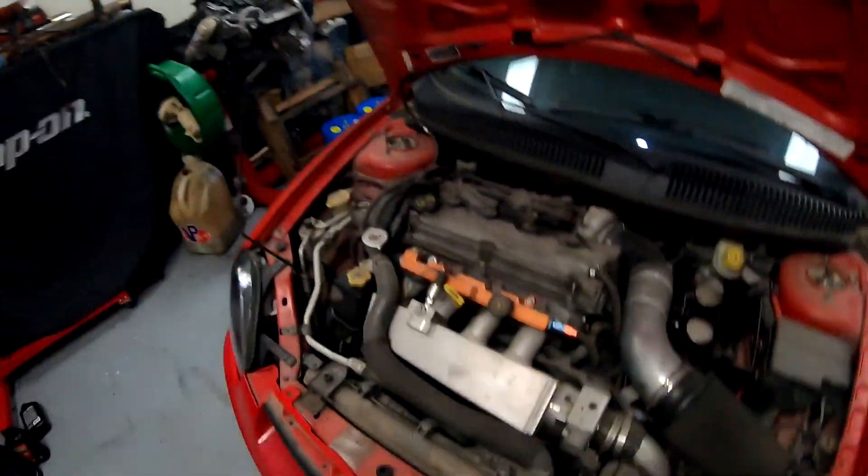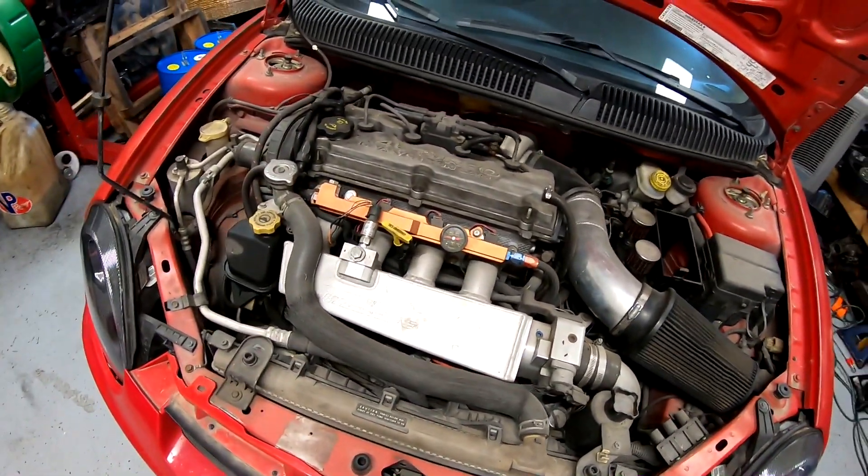What's going on guys, welcome back to the channel. Today we're going to be working on Fernando's car. I built this car about two years ago and it made like 650 horsepower. He was daily driving for a little bit and he's got a twin disc clutch because making all that power you need a twin disc. The twin disc clutch started going out and caused a vibration on the crank. The tone wheel gave up and he was replacing the crank sensor and sent me a picture — it was completely destroyed.